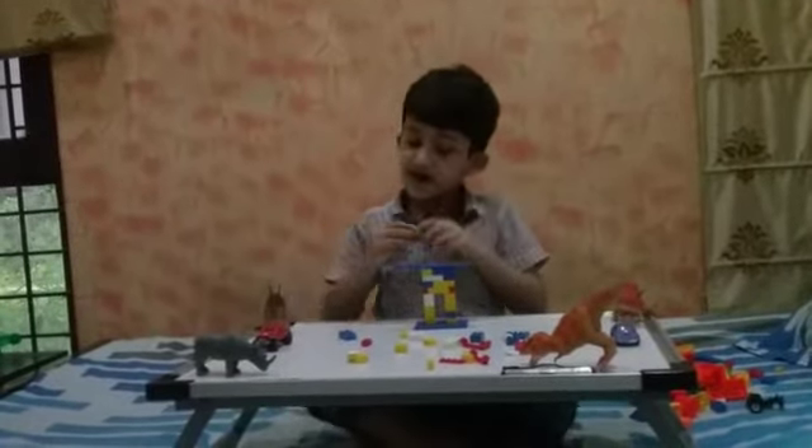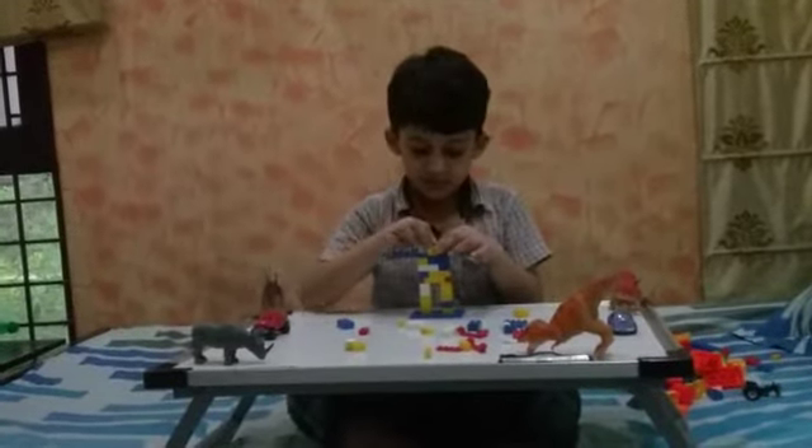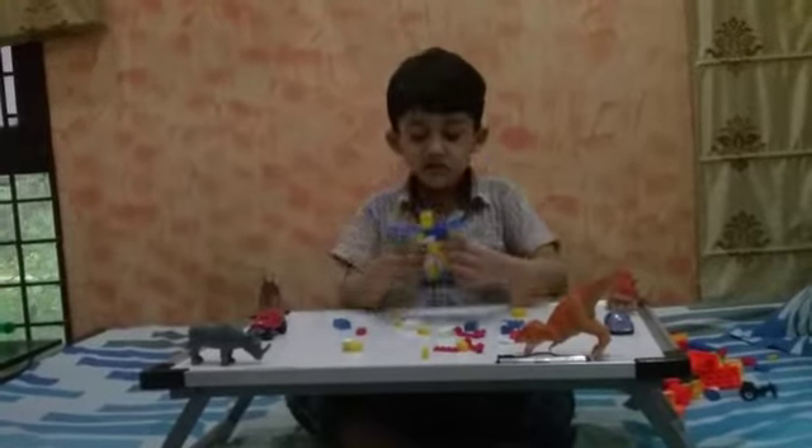So now I will make the head. Now then it will be like this.